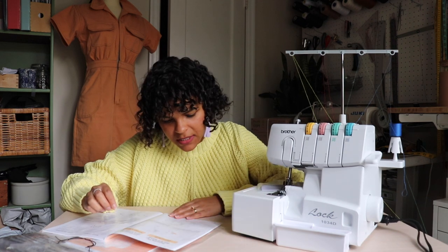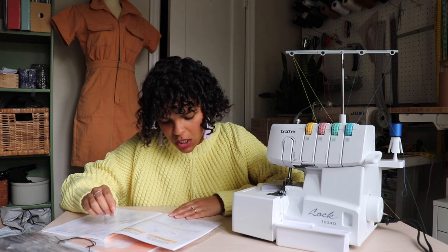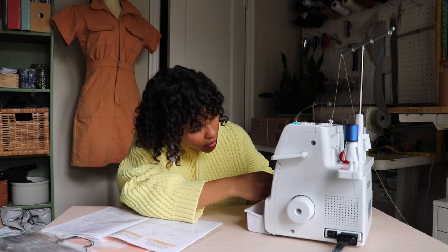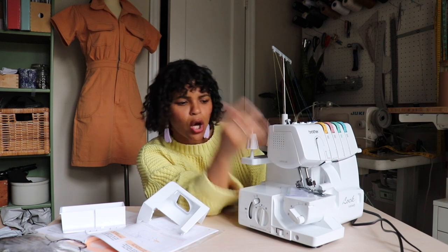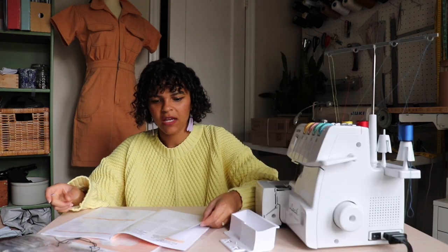Free arm sewing enables tubular pieces to be sewn more easily. For free arm sewing, remove the bed extension and position the fabric as shown in the illustration. It wasn't removing at first, but then — there we go, took it off! Check it out — look at that, gorgeous!